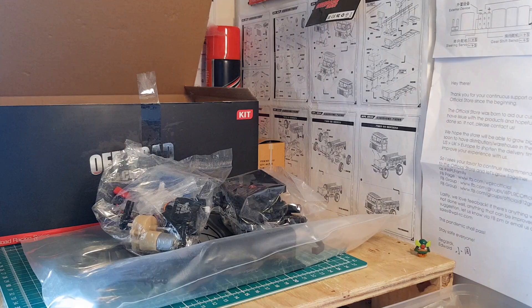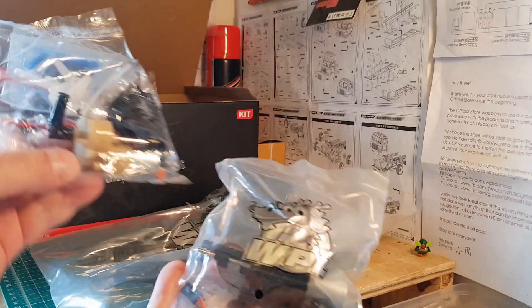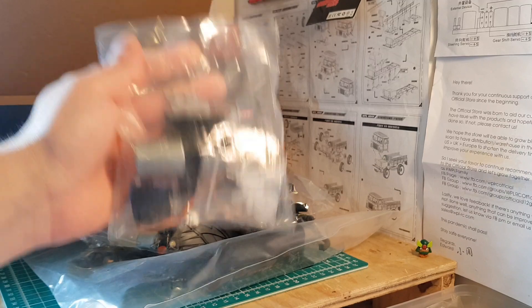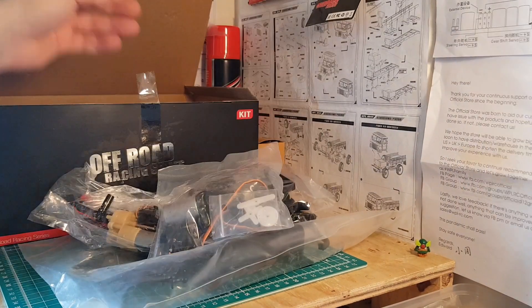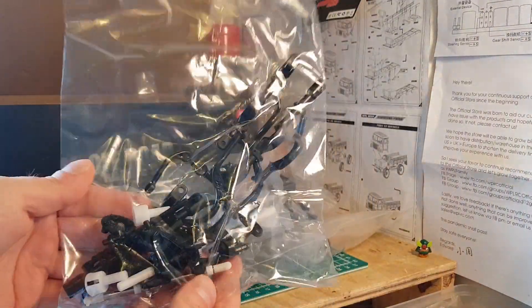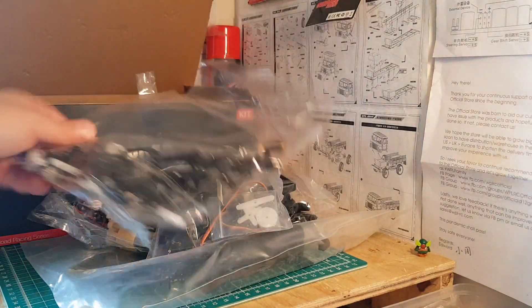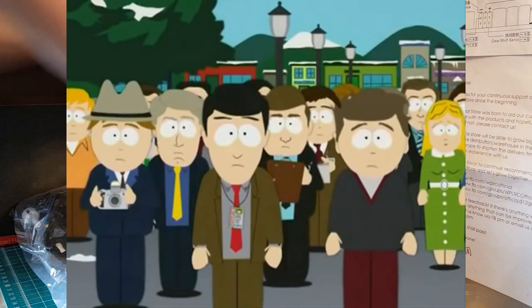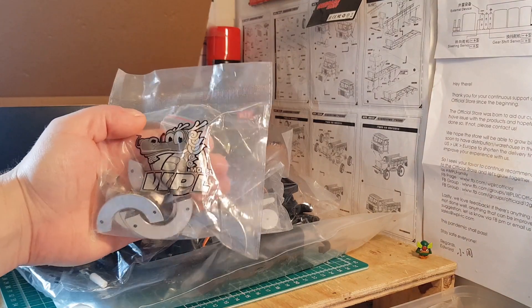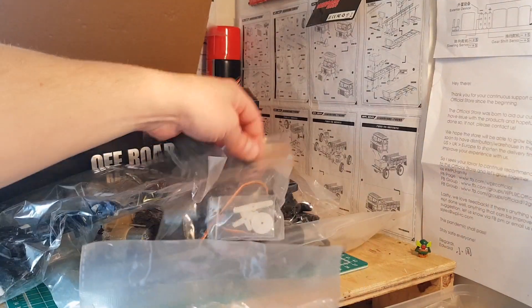And there it is — the dual speed. They've included the stock transmission that comes with the kit, and part of the process of making the KM is including a dual speed like this. We've also got the stock axles — plastic with the plastic dog bones — those are spare. And a full set of wheel weights as well, which is another thing they add into these kits to make them a KM.